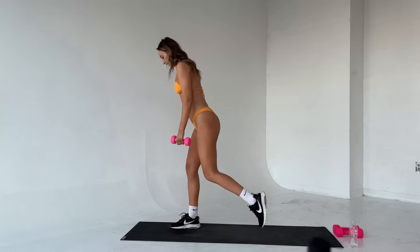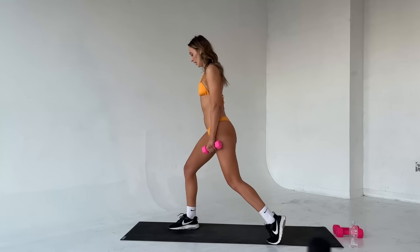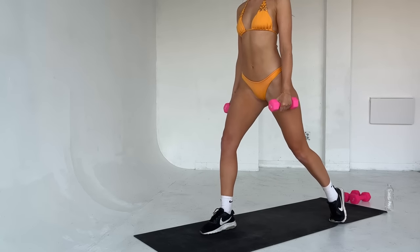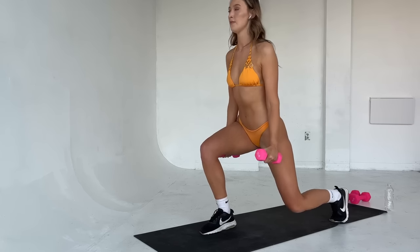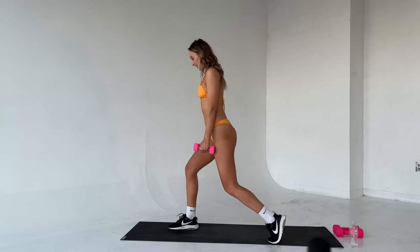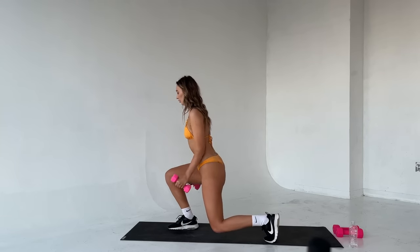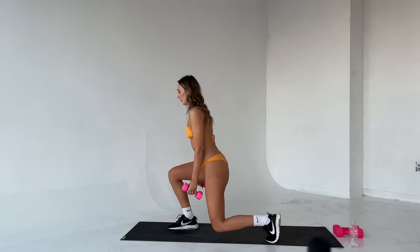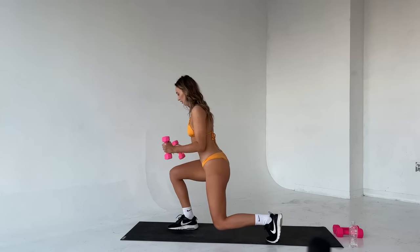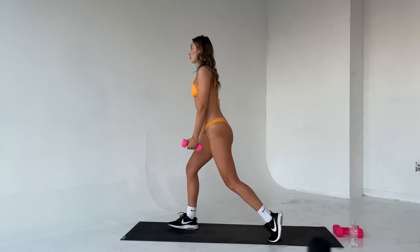Shake those legs out — other side. Step that foot back. Roll those shoulders back, chest is up. Let's get into it. Bring it down, curl, squeeze up. And down, curl. Who feels the burn? Because I do. Down, curl, squeeze up. Good. We have three left. Last two. Good. Down, curl, squeeze up. And down, curl, squeeze up. Good job.